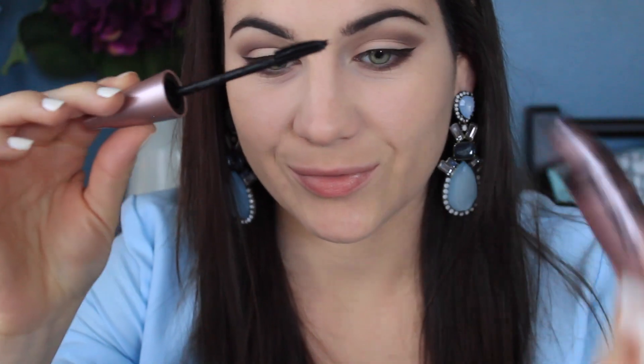I'm moving on to Risque and putting it on the lower lash line, bringing it from the outer portion to the inner portion. Then I'm taking Cashmere Bunny and putting that right on top, also blending Risque out as well. I'm going to do the same exact thing to the other eye.